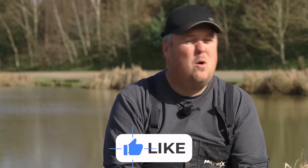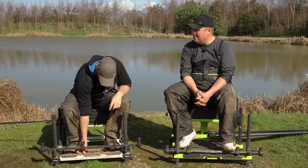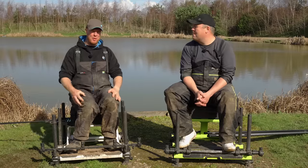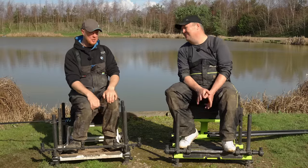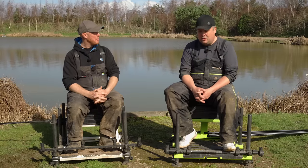Right, so for this video, what it pretty much comes down to is we're sick of answering the same question eight million times. To be fair, when I don't know, I'll just ring Jamie up and ask him and then he tells me the same thing. Now, what we want to go through is a basic guide to commercial elastics.